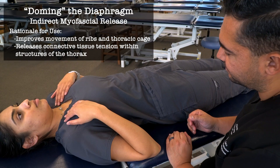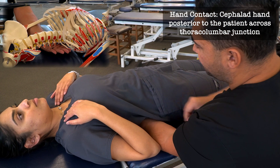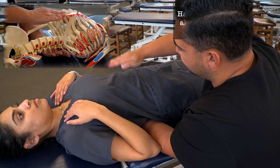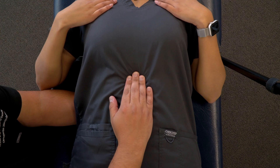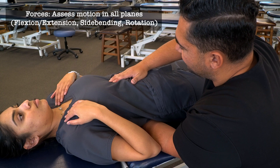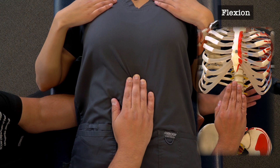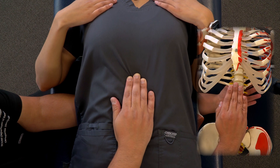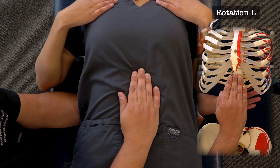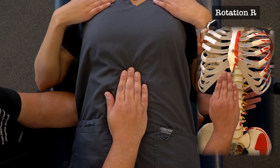Our next technique is indirect myofascial release of the diaphragm. We slide one hand under the patient's thoracolumbar junction to engage the crural attachments of the diaphragm, and place our anterior hand vertically along their abdomen, pressing fingers into the sub-xiphoid area to find the anterior attachments. We then test motion of the diaphragm in multiple planes: flexion by moving the anterior hand inferiorly while the posterior hand moves superiorly; extension by reversing that; rotation to the left by moving the anterior hand left and posterior hand right; and rotation to the right by reversing that.